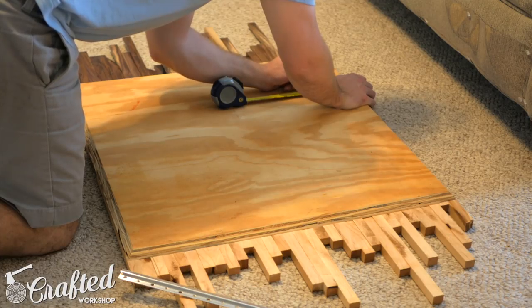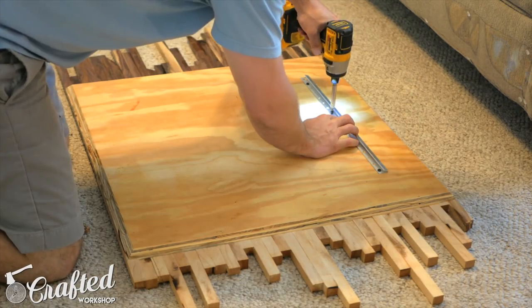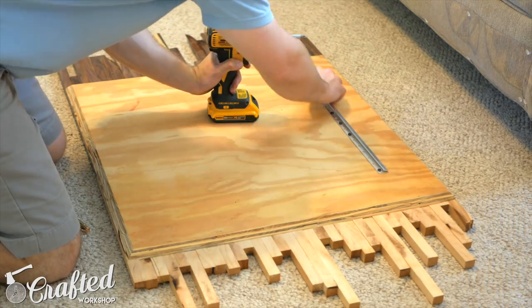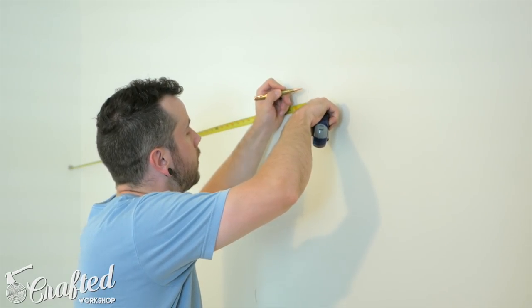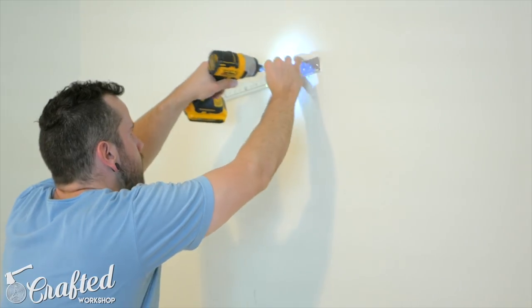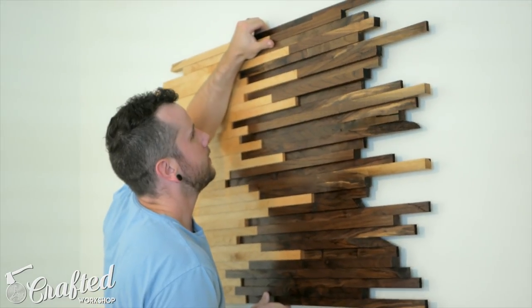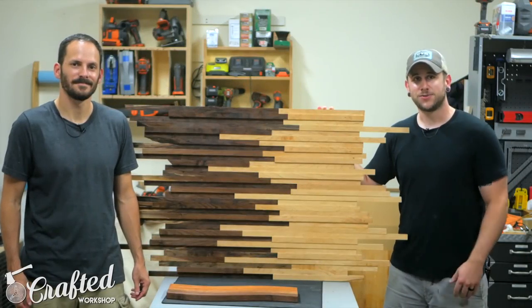Once I got back home from Brad's shop it was time to hang the piece. It ended up being pretty heavy with all the plywood and hardwoods, so a normal picture hanging wire wasn't really going to cut it. I found this metal hanging bracket — essentially a metal French cleat — at my local home center. I'll have a link to the exact item in the video description. It's rated for something like 200 pounds, so it had no problem supporting the art. Installation was easy: I installed one bracket on the back of the art, installed the corresponding bracket on the wall, and the two just hooked together just like a French cleat.